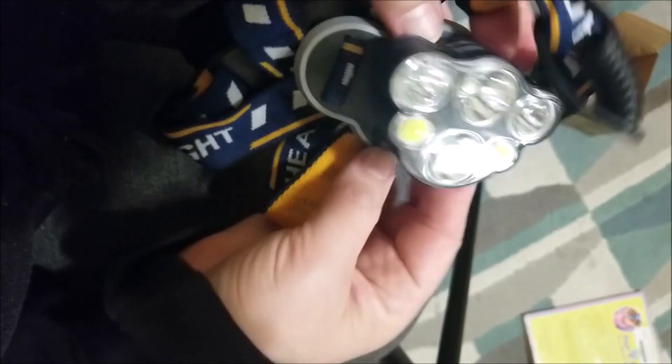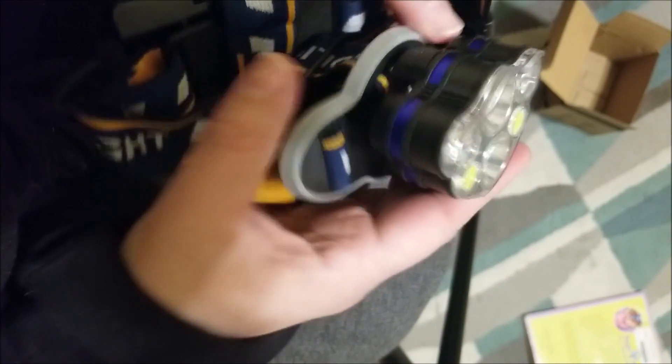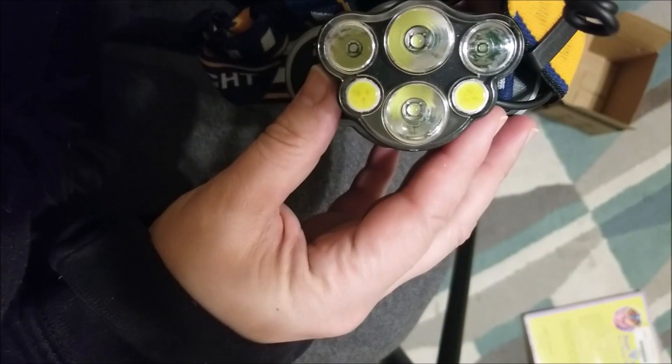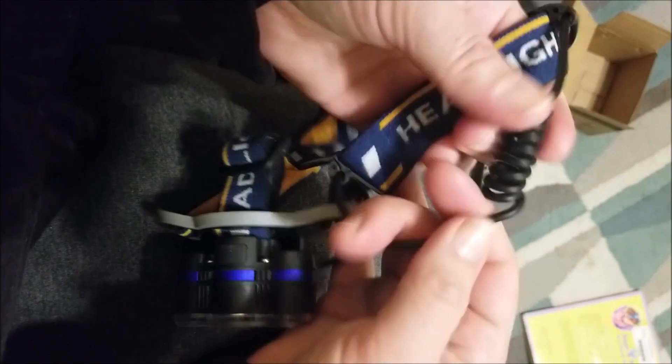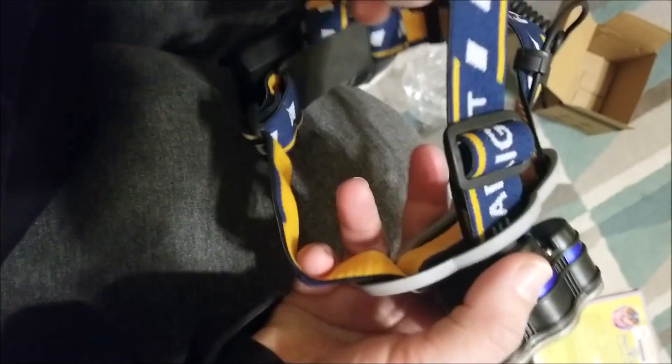That is a pretty powerful-looking, very serious-looking little setup of lights. There is the case where the batteries will go. We will get those put in and then we'll turn it on. So your basic head mount, top strap, side straps, and then there's the connecting cord to power up your lights. It is adjustable as you would expect. Feels pretty sturdy.